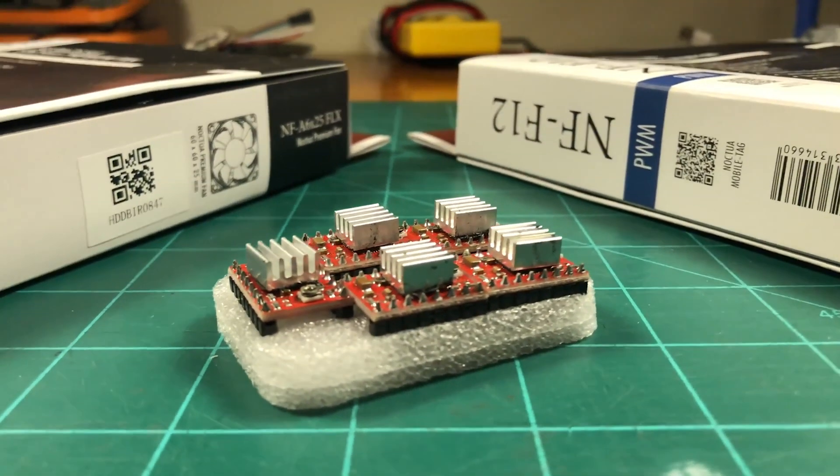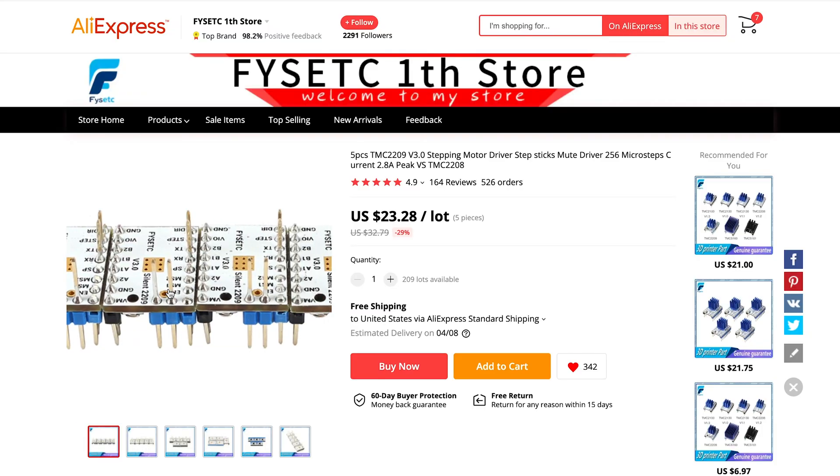First on my list of printer upgrades is to replace the stepper motor drivers. The i3 Mega comes with A4988 stepper motor drivers, which have a micro-step resolution of 1/16. They definitely get the job done, but they cause the stepper motors to emit a horrible high-pitched noise. And with a micro-step resolution of 1/16, you'll never get the best precision out of your prints. The best alternative is the TMC2209s, which come with a micro-step resolution of 1/256 and are incredibly quiet and precise. Not only does it make your stepper motors a lot quieter, it also increases your precision by a factor of 16.